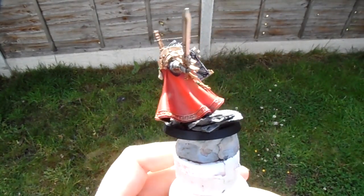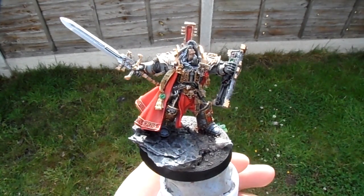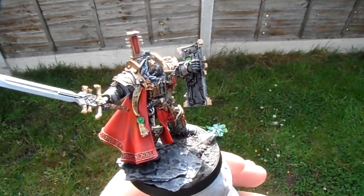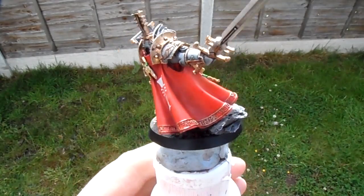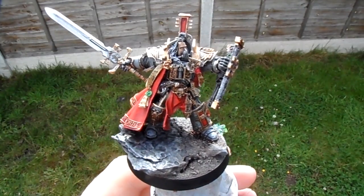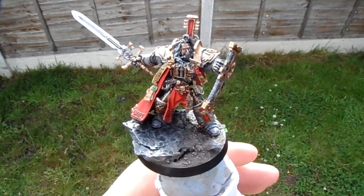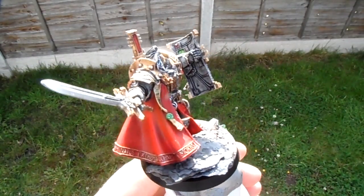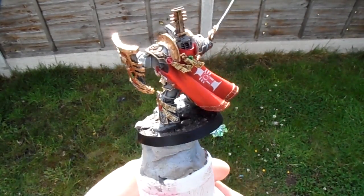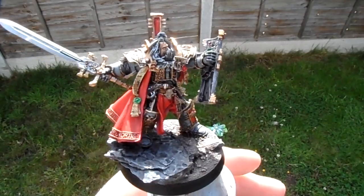You do need to spend more time with Forge World models, not just because of the detail but because of the nature of the resin — you definitely have to do more cleanup work. I always wash my plastic sprues and metal miniatures to make sure the paint adheres, but with Forge World models it's a must. The mold release they use with the resin is not something you want to leave on the model at all, so you really have to make sure you clean the mini well.